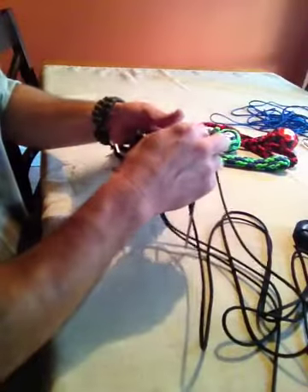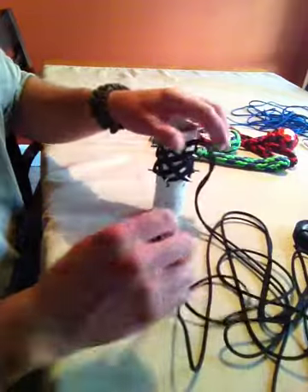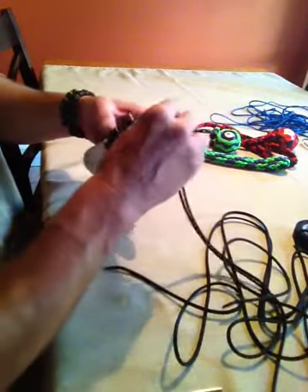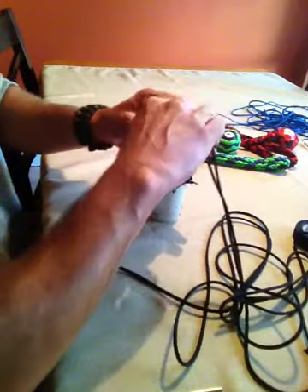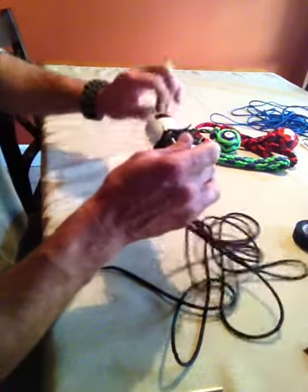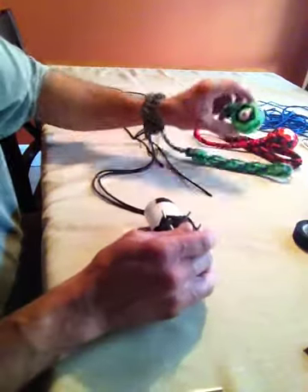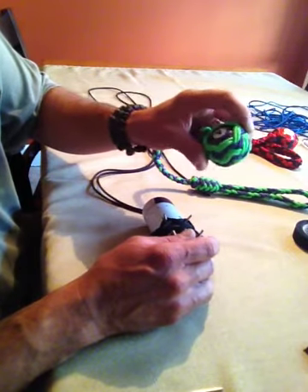That's the base. Now we can add the herringbone interweave. While I'm getting the cord ready, you can find me on Facebook — my page is called Knotty by Nature, spelled K-N-O-T-T-Y. You can also find these billiard ball lanyards for sale at paracordis.com — he carries these now for me.